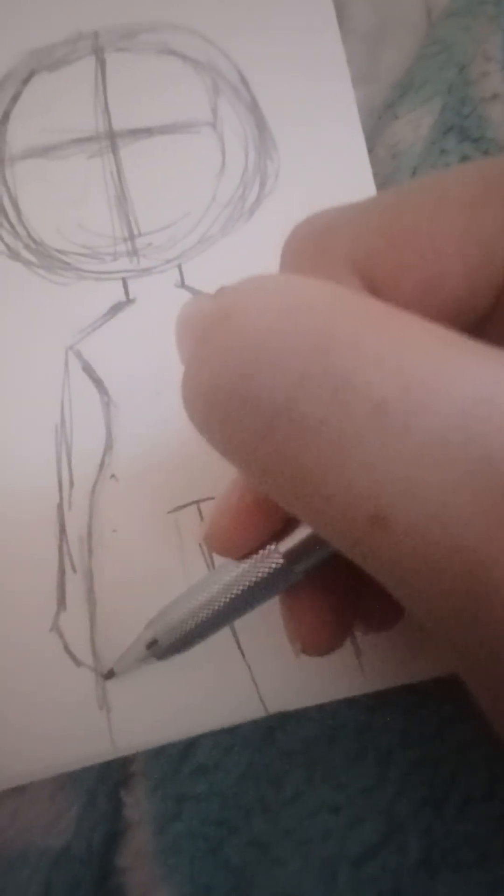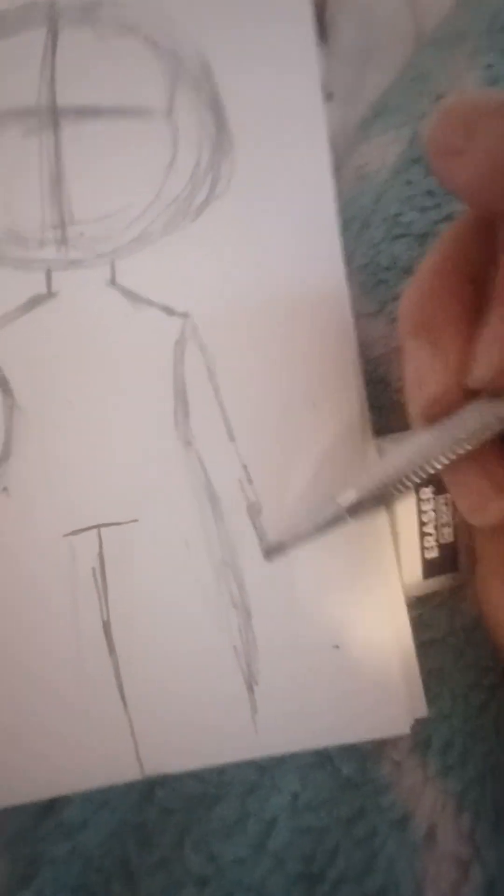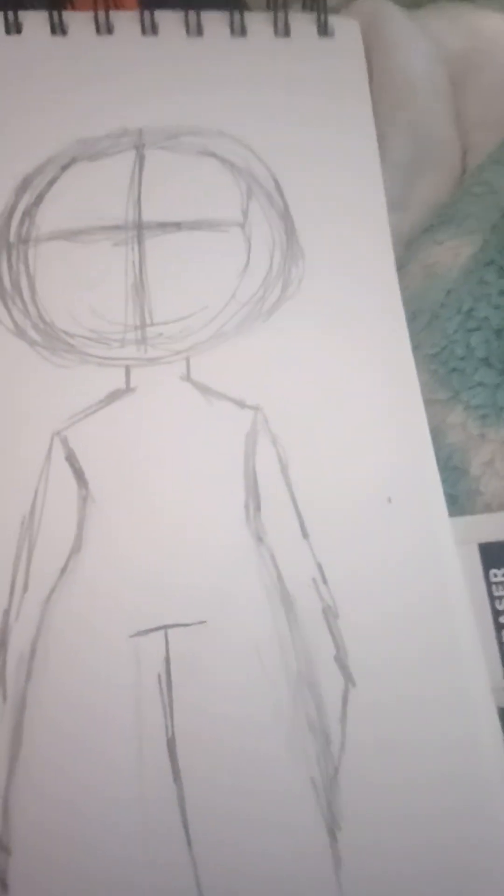I don't know how to make hands either, so I just do this — well, I barely know how to make hands. Yeah, that's how I make bodies, and then you can just erase the guidelines and stuff.